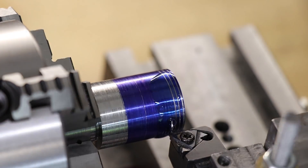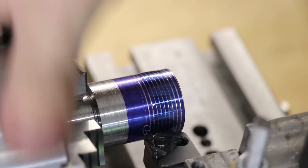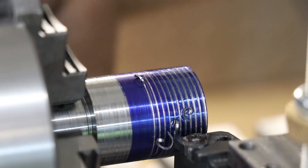The ER20A model of collet nut that I'm using has an M25 by 1.5 thread, which I'll cut onto the tool holder.